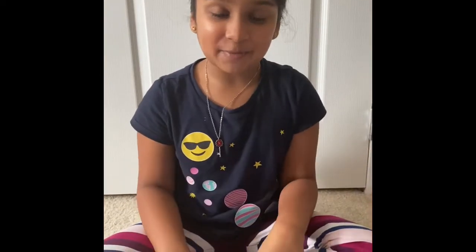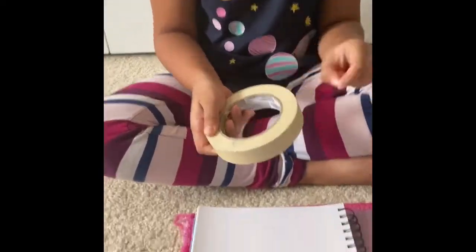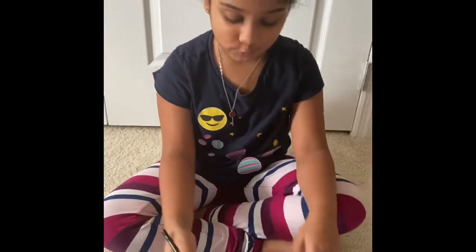Let's start by first putting on the masking tape. I'm done putting on my masking tape, now I'm going to draw two dolphins.